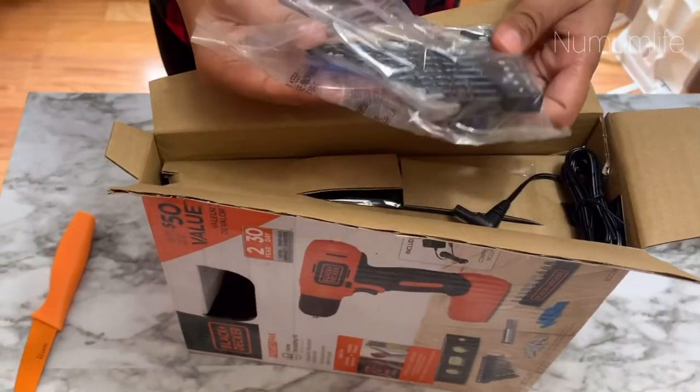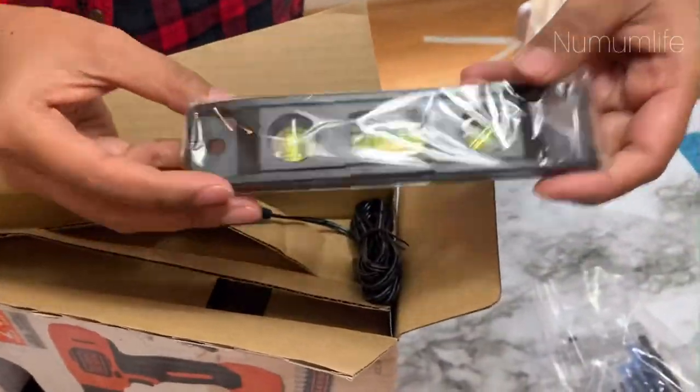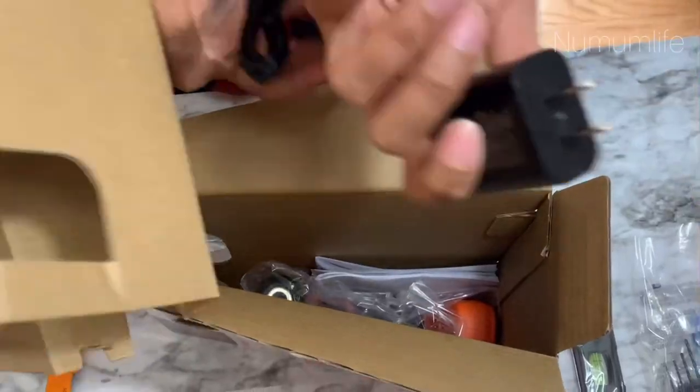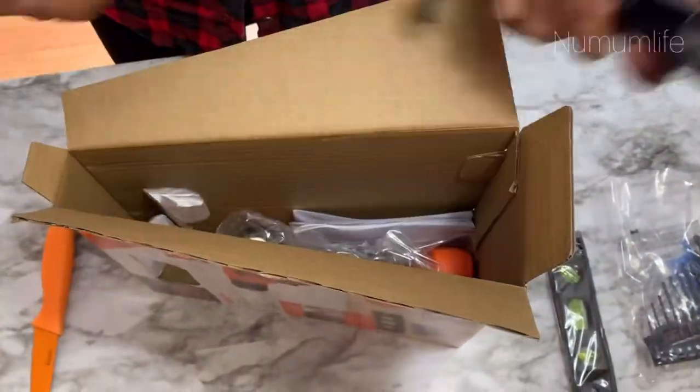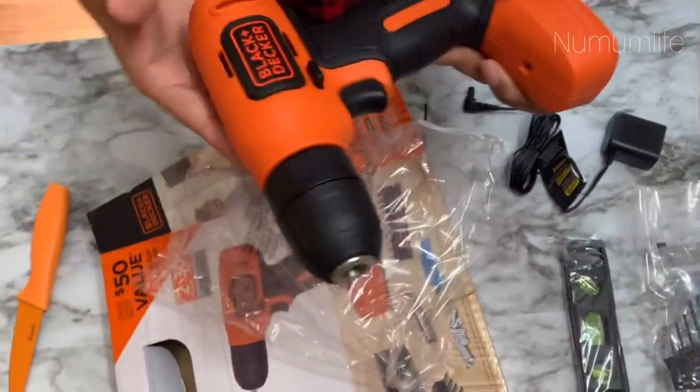Here is the unboxing video, and you can see it comes with so many tools. It's an electric drill by Black and Decker and it's also cordless, so you can just charge it and it's ready to use anywhere without any hassle.